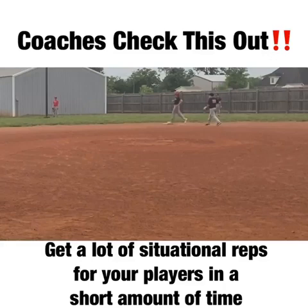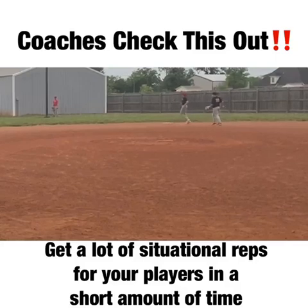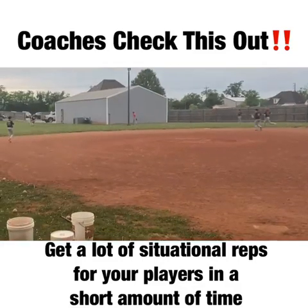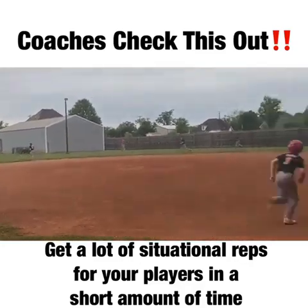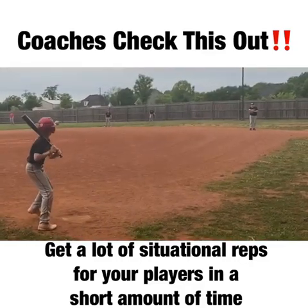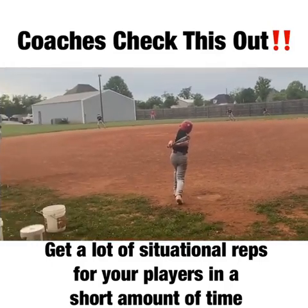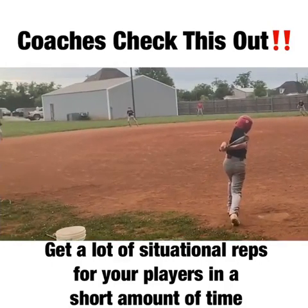If you have questions, coaches — questions about practice setup or how to run an effective practice — don't hesitate to send us a message. You can send it to john@linedrivenation.com or reach out on Facebook. The kids love it; they want to play this all the time. Anything they're excited about, I'm excited about. Appreciate you watching — let us know if we can help in any way.